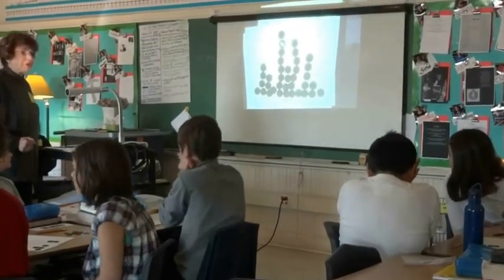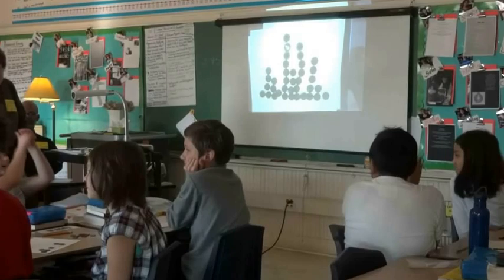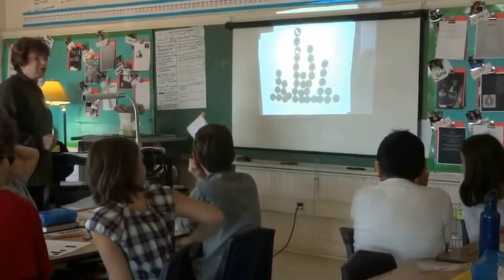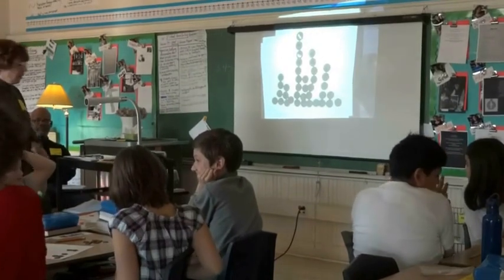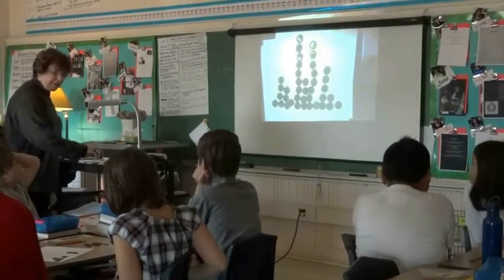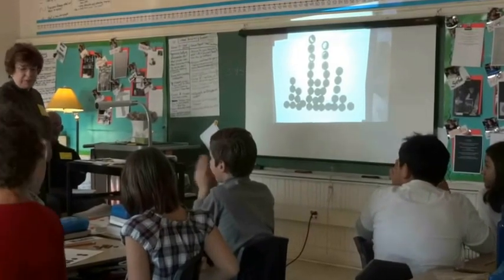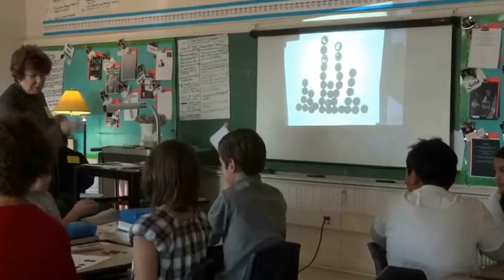Here we go. 4 and 2 is 6. 6 and 2. We're going to pass the dice around and you call out your numbers and the sum, so we'll just go right around the table. Carrie, you start — roll it and tell us your numbers.